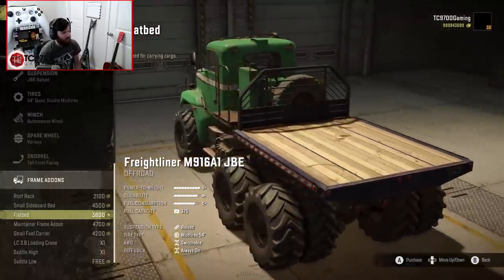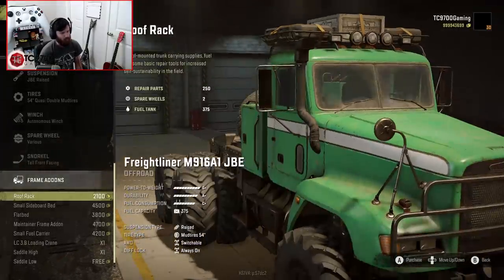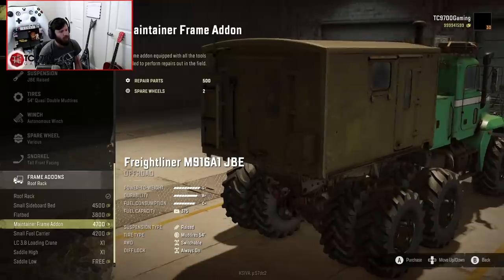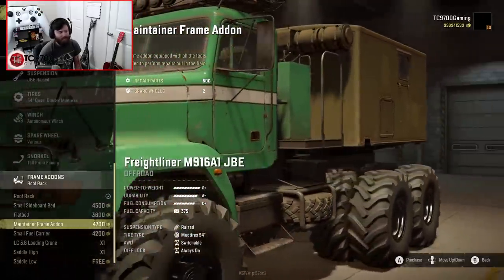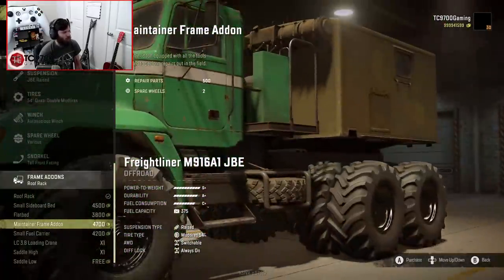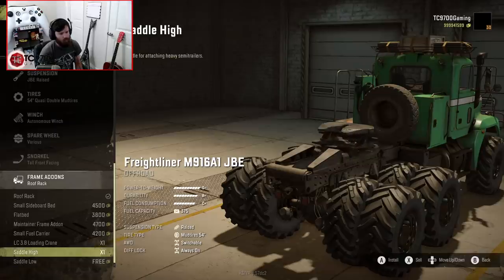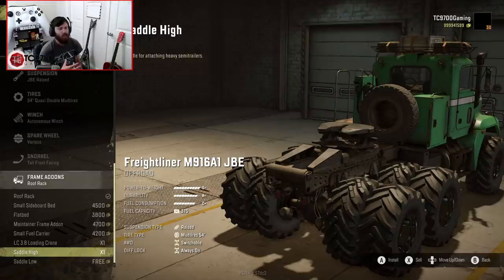A lot of these, like the flat bed or small sideboard, are only really going to carry one unit of cargo. Although you can do a roof rack, which gives you some extra supplies. Personally, if I was using this in a modded campaign scenario, I would use it as a middle-of-nowhere, last-resort rescue truck. The maintainer frame or small fuel carrier would probably be your best option if you didn't want to pull a trailer. I could also see a lot of people using this for towing, especially once console mods come out.